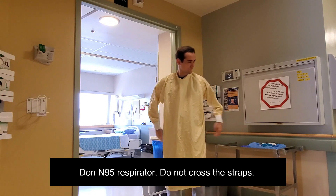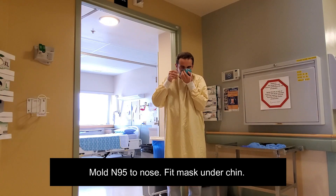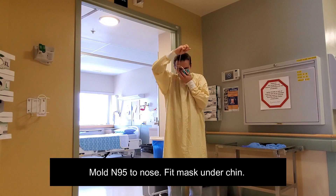Don the N95 respirator. Do not cross the straps. Mold the N95 respirator to your nose, ensuring that it fits under the chin.